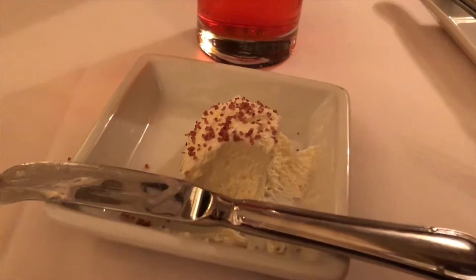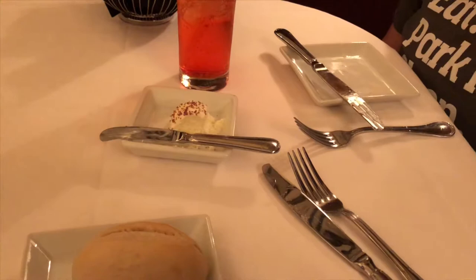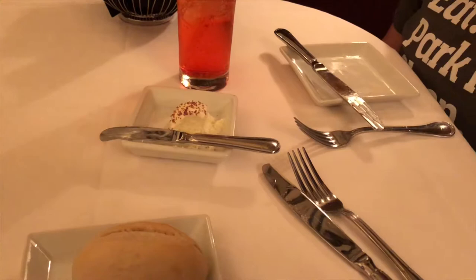We just got inside the Brown Derby. They brought us our bread and our butter — the butter is topped with sea salt. Brittany got a Shirley Temple, which is the original recipe from the very first Shirley Temple from the original Brown Derby in California. We really like the bread with that butter because the salt just made it taste like a pretzel flavor. Really hot roll and good butter.